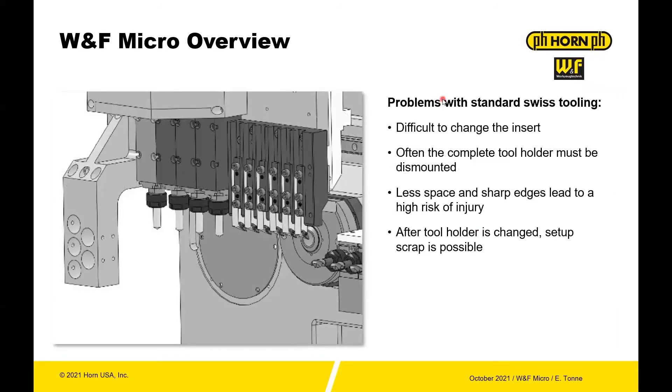The problem with standard twist tooling is it's difficult to change the insert. Most of the time you're taking the entire holder out of the system, cleaning everything, indexing, and then putting it back in. So there's a lot of potential for injury inside the machine — a lot of sharp tools as you find with Swiss machining and they're all confined in a very small area. The other thing is after the tool is changed, setup scrap is possible because when this is tightened down during setup, you can have some error there on a Swiss machine.